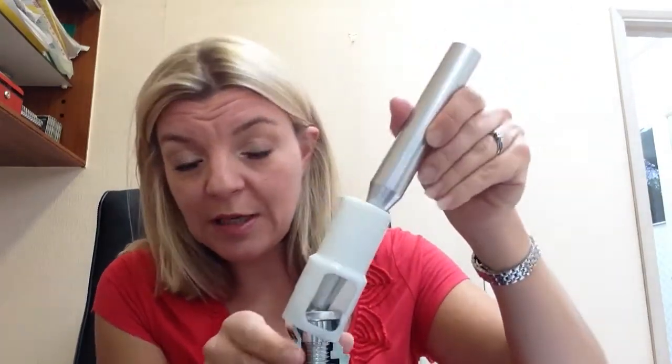The screw is screwed in at any angle. Here you can see there's a hole in the front of this to show you how easy it is, even at quite a steep angle. This is because of the special faceted edge of the screwdriver.